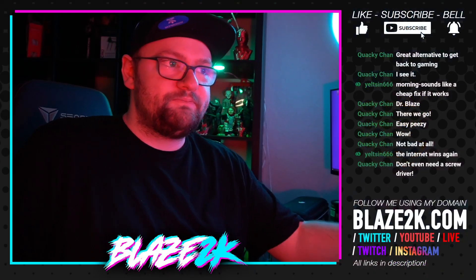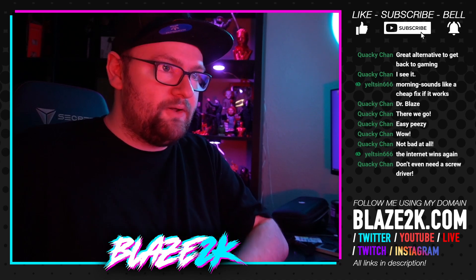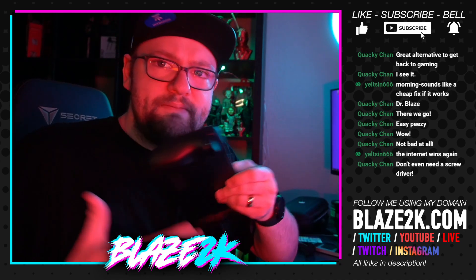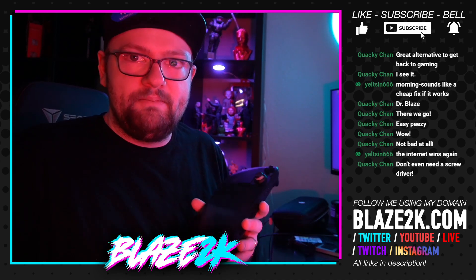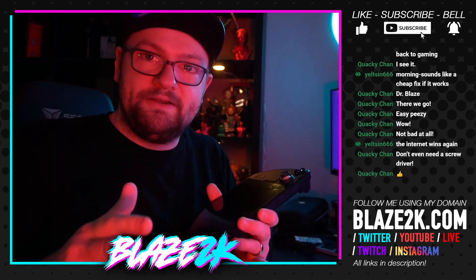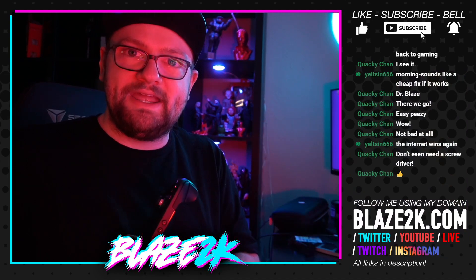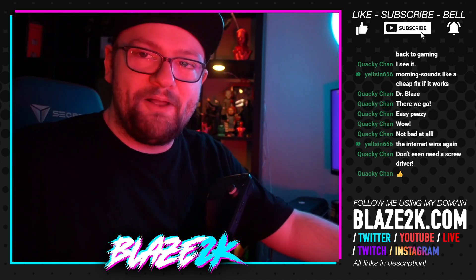If you liked this video, please drop a like and maybe share it with someone having the same issue. Subscribe and click the bell icon so you get notified of more Steam Deck content. Also consider joining our 24-hour stream that runs seven days a week — if I'm not live, we're playing replays of recent videos and streams, plus some 3D printing content. Thank you for watching, I appreciate you — have an amazing day and an amazing weekend. I'll see you in the next video!